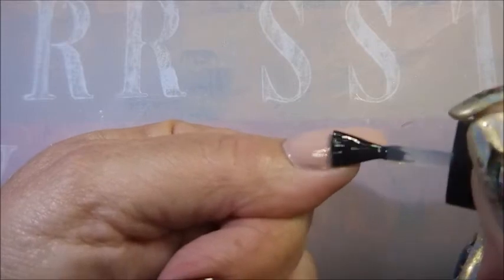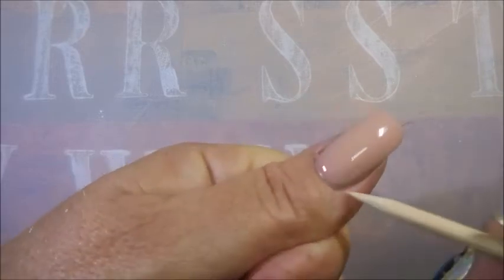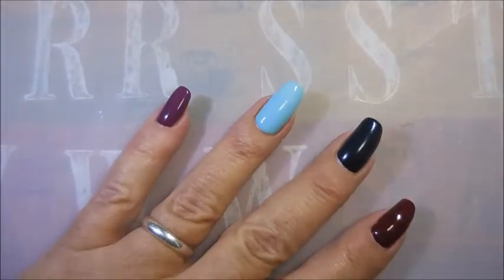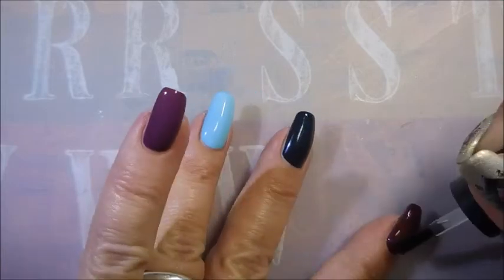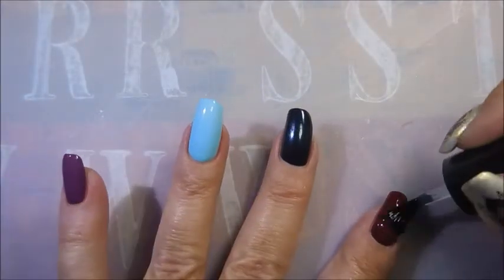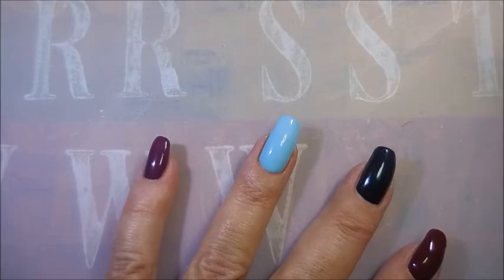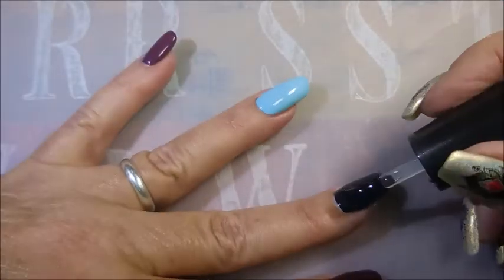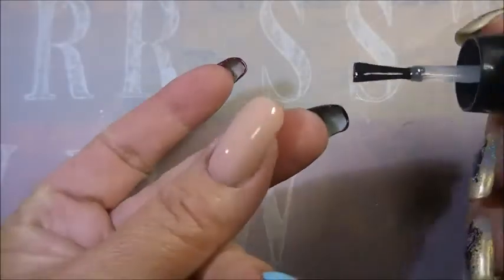I'm using the glossy as a top coat now. Right after I filmed this, I bumped the baby blue one and put a gash in it, so I had to repaint it — not happy. After the glossy top coat dried down some, I ended up putting some Pro FX quick-dry top coat over all of them because I was not waiting around with wet nails. I don't want to be tied down, and when I realized it wasn't dry after 90 seconds — actually more like 15 minutes — I bumped it and was like, what?!